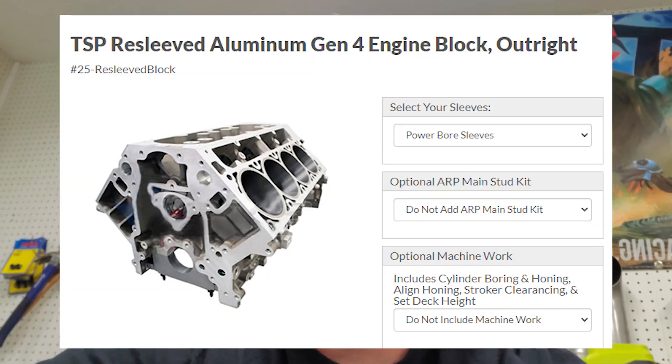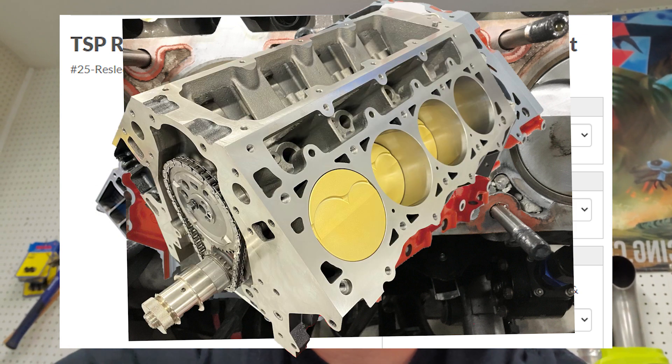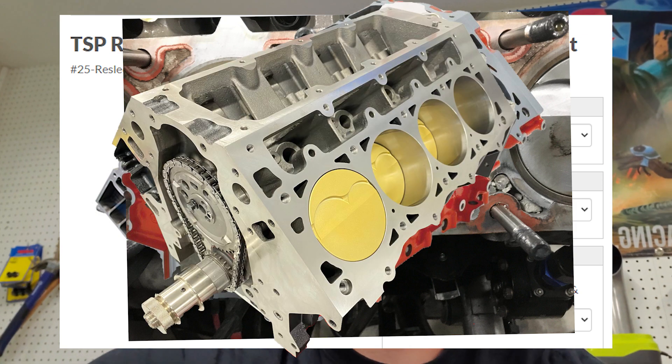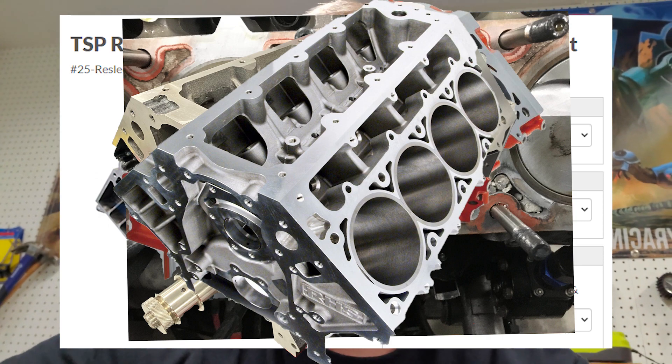The mustang is not running 420s on a stock bottom end — the mustang is running 420s on a stock block. The block is a factory GM casting. It's not re-sleeved, it's not filled, it's not an LSX block, it's not an LS Next block, it's not an RHS block or whatever other aftermarket blocks are out there. It's a stock Gen 4 LS3.